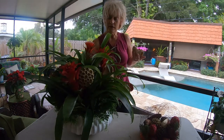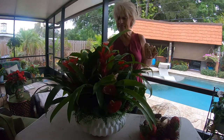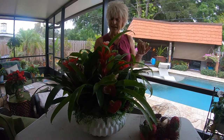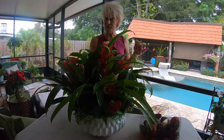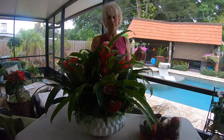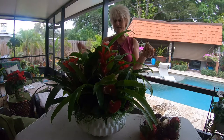I think I have the perfect spot to place this, and I'll show it to you once I have it in place just to make sure that's where I want it. I hope you've derived some inspiration from me putting this bromeliad centerpiece together. For any of you out there thinking there's no way you'd grow bromeliads, definitely think twice about that — bromeliads are not as complicated as you may think.